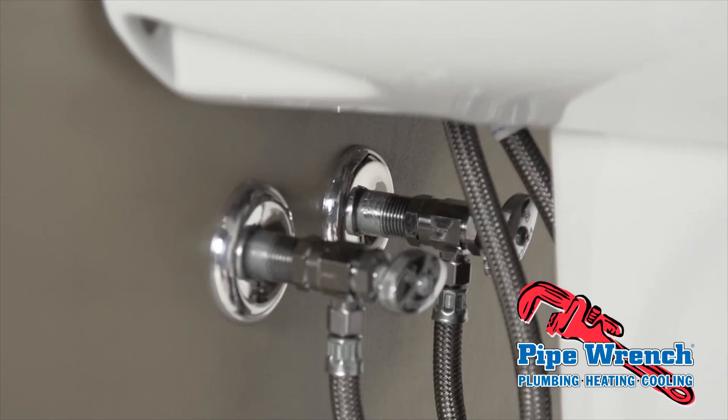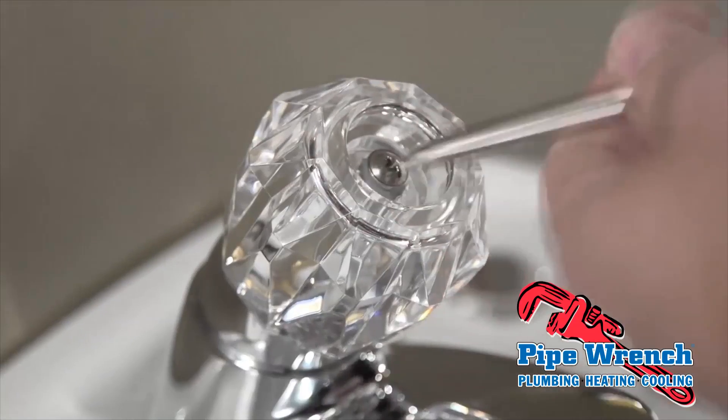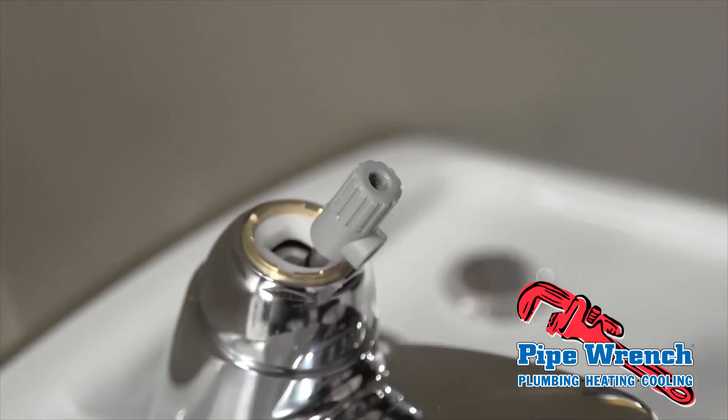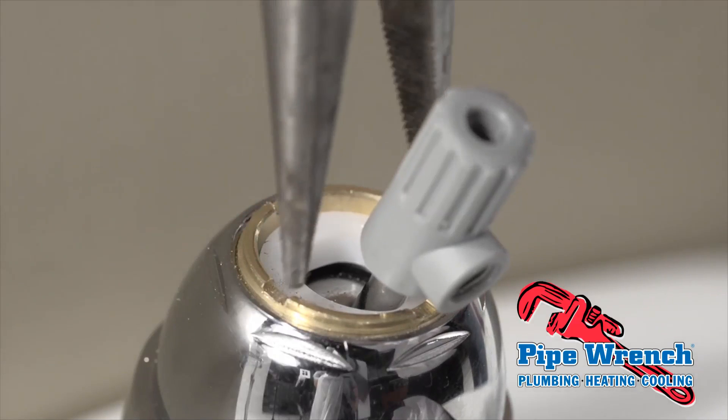Begin by turning off the water to the faucet at the supply valve under the sink. Next, remove the screw cover from the top of the faucet. Remove the screw and lift off the handle. This is the adjusting ring. Tighten the adjusting ring with a pair of needle-nose pliers.